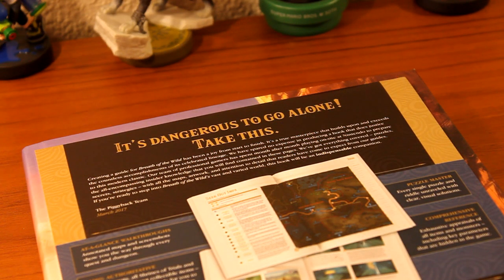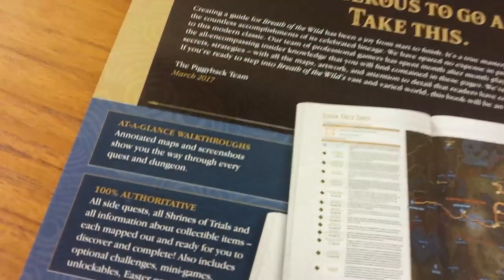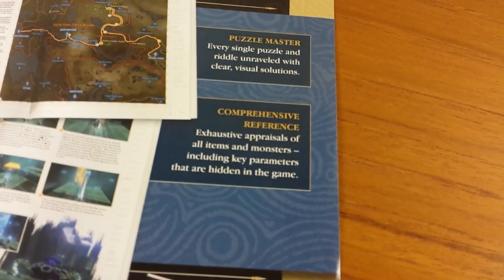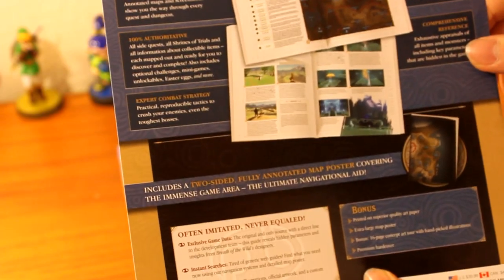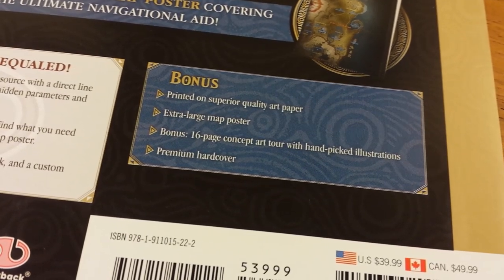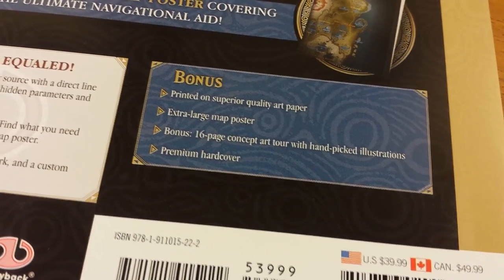So it's dangerous to go alone — take this. There's a little message here about the Piggyback guide team. It says: at-a-glance walkthroughs, puzzle master, comprehensive references, 100% authoritative and expert combat strategy. The collector's edition includes a two-sided fully annotated map poster covering the immense game area, the ultimate navigational aid, and as a bonus printed on superior art paper — extra large map poster, bonus 16-page concept art tour with a hand-picked illustration, premium hardcover. That's pretty much all what you get extra in the collector's edition.